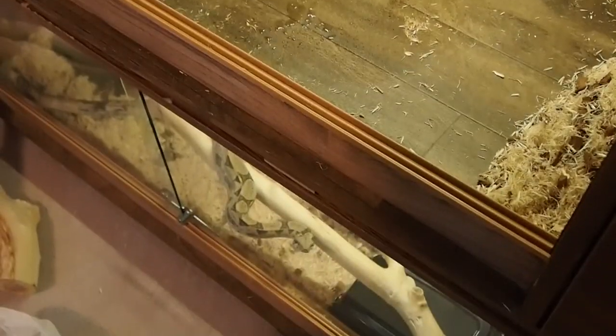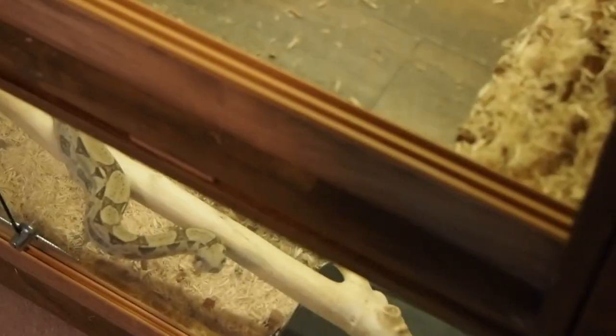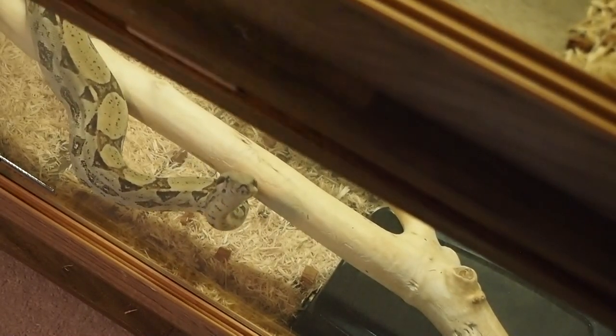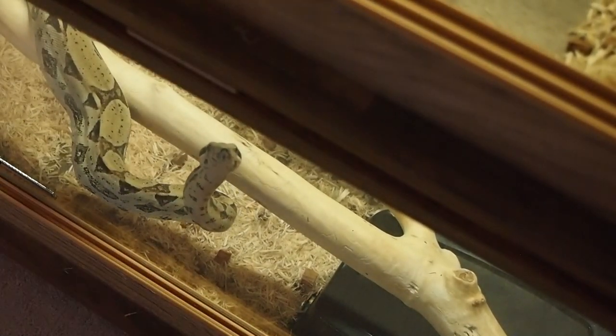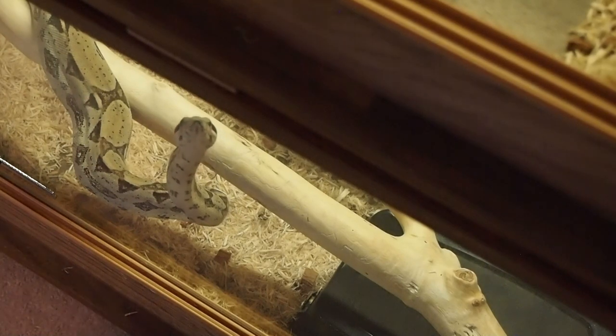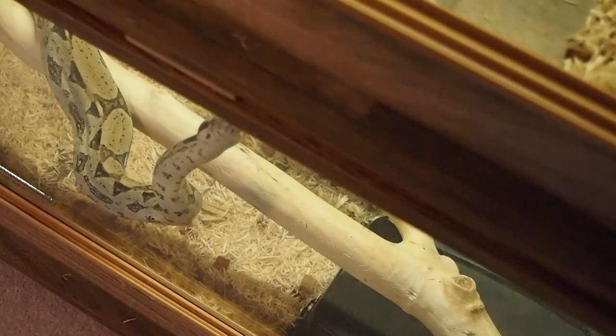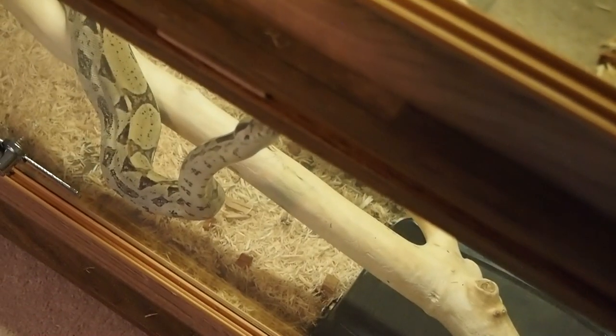As I've said before, boas are very curious creatures. The boa below the cage I'm cleaning can see me moving around — she was sleeping but now she's up. She first feels the vibration, then can see light moving past the glass. She probably thinks she's about to be fed.